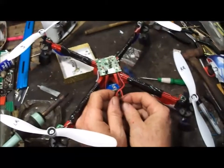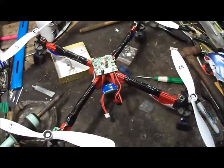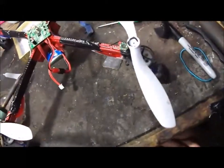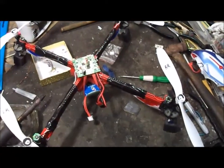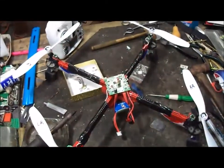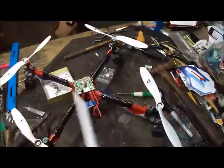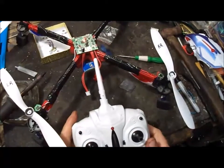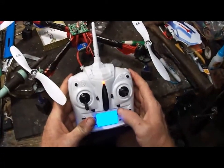All right, here goes nothing. Hey! Everything is blinking. Good so far. Let's see if we can bind the transmitter with it.